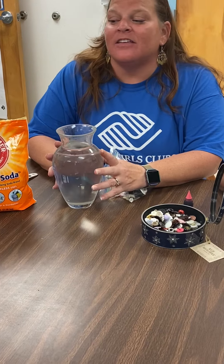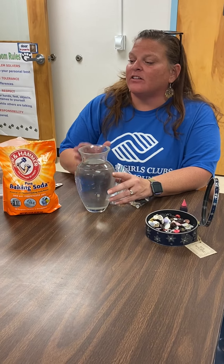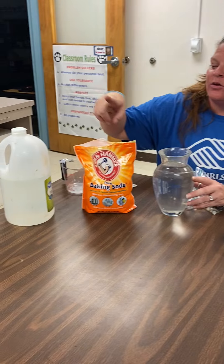Hi, I'm Miss Owens and today we're going to do bouncing buttons. This is an experiment that uses chemical reaction. The chemical reaction comes from mixing the vinegar with the baking soda.